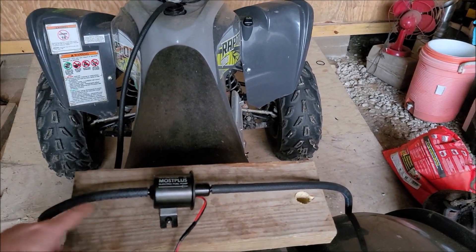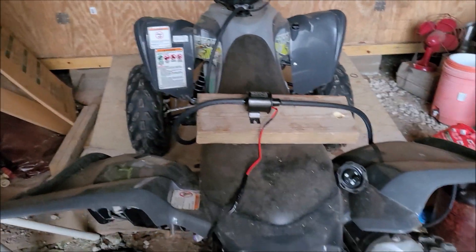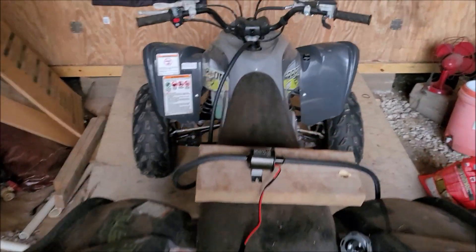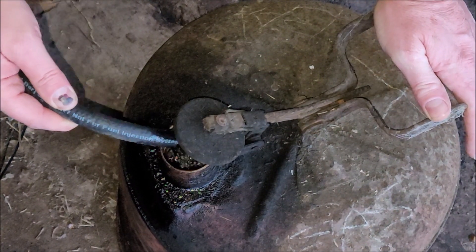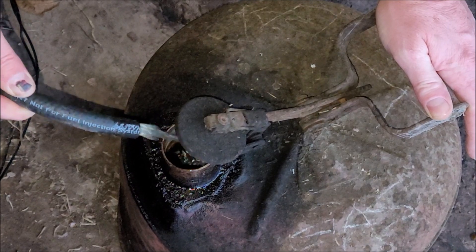Total cost for this and the hose itself was probably right around 30 bucks. Let me show you how much it's pumping out at a time here. You can see it's got a really good flow.